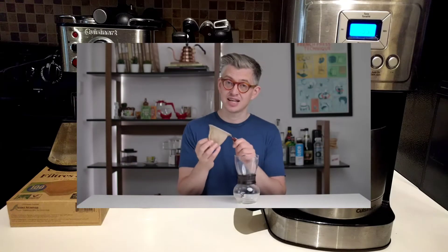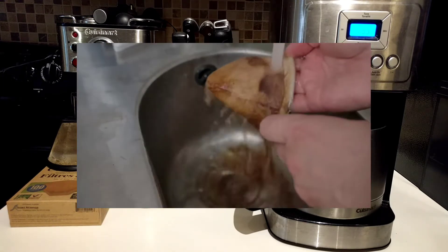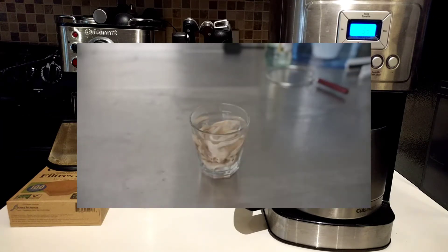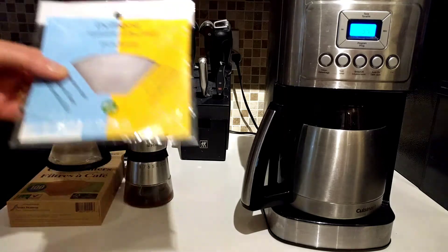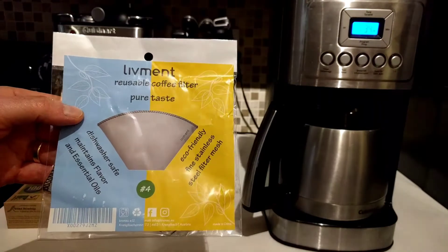The long and short of it is cloth filters taste great and are reusable, but there's a rather complicated cleaning and maintenance problem — they tend to get a bit musty after a while. I'll put a link below to James's video. So paper is no good, mesh is no good, and cloth is no good. What does that leave us? I was once again going to maybe pull the trigger on one of those metal ones when I noticed a recommendation on Amazon.